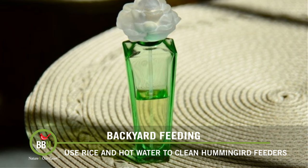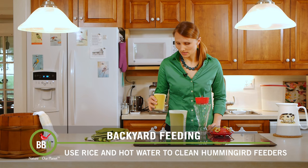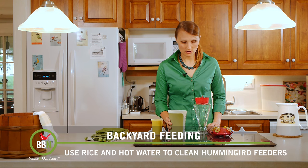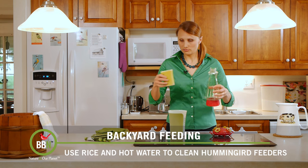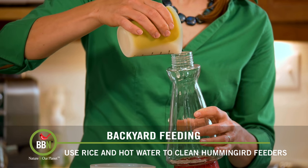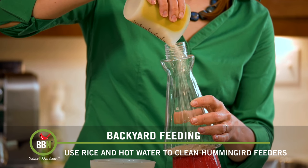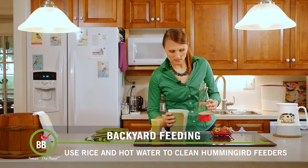All you need is a little bit of rice. Here I have basmati rice, like that. And some hot water. So what you do — you don't need a lot of rice because it needs to kind of just be loose in there. So pour it in here. And then some hot water.